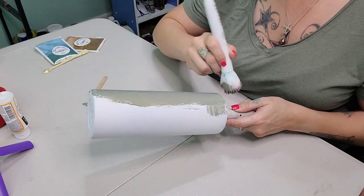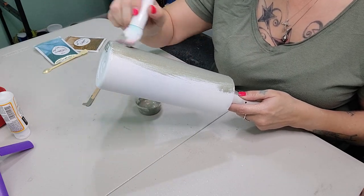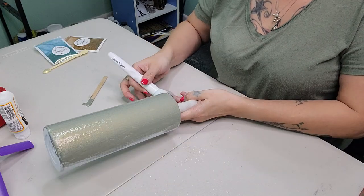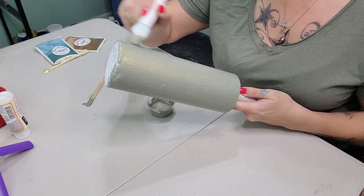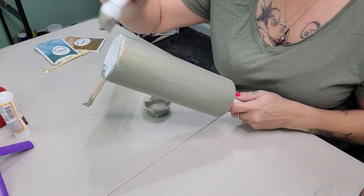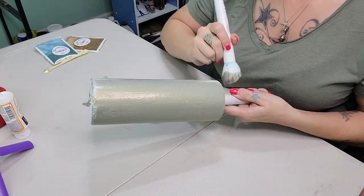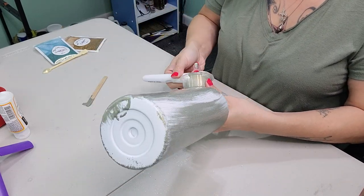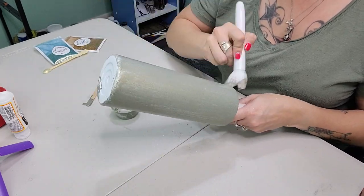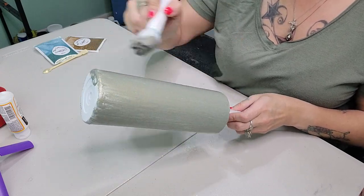Don't be fooled by the color that's in the container — it looks like baby poop, but I swear it is gorgeous on the tumbler and when it dries it does not look like this at all. Plus we're going to put a lot of things on this tumbler so don't let the color fool you. This is definitely a trust-the-process type of tumbler.